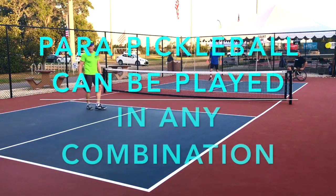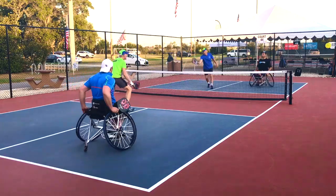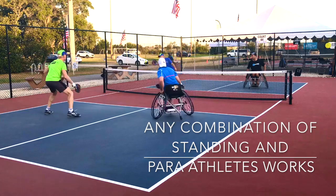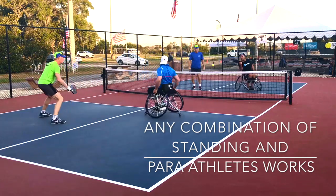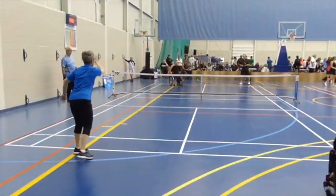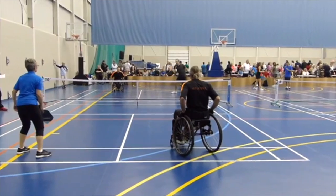One last note: Para Pickleball does not have to be played with only Para Pickleball players. Para Pickleball can be played in any combination. Here you're going to see something called a hybrid, which is one up one down. If you're a para-athlete interested in playing pickleball, don't feel like you have to play only with other para-athletes. It's a sport you can play with standing athletes — go to your local rec center or facility, join in the action, and enjoy the sport.